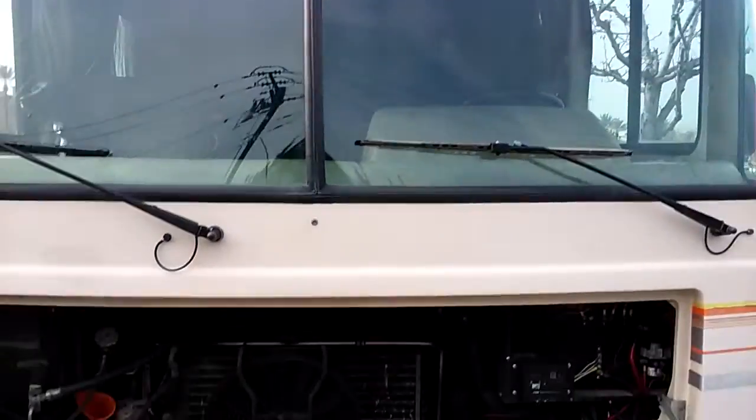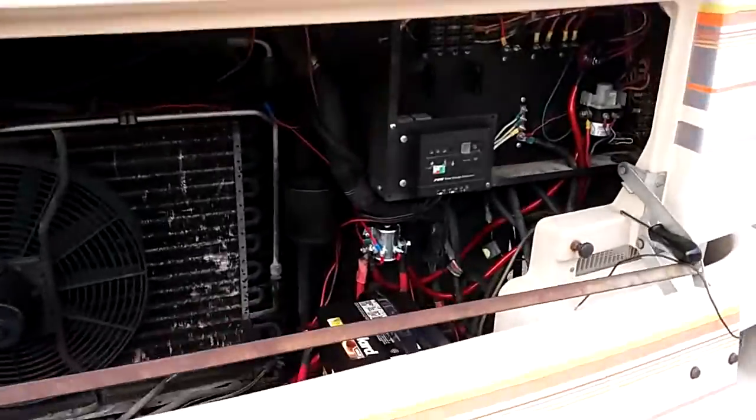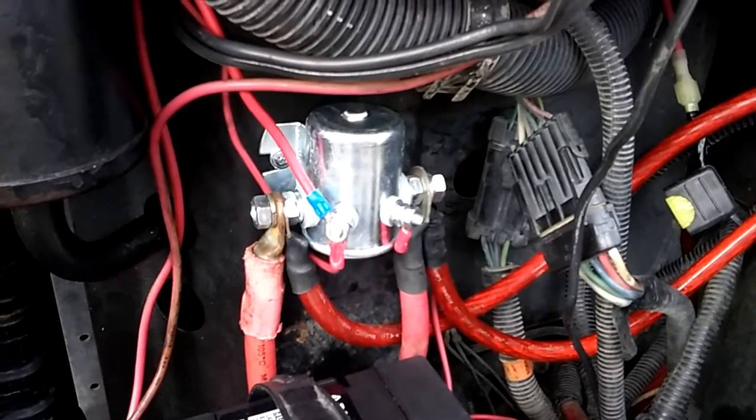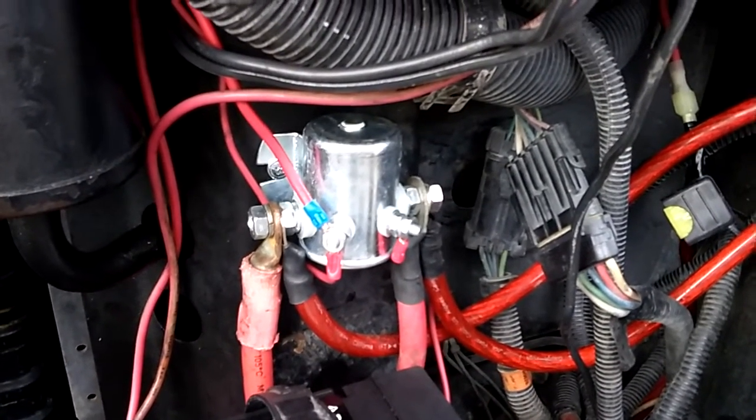Hello everybody, this is Bruce in my off-grid solar RV. I wanted to show you my solenoid — a charging solenoid, constant duty solenoid that I got from eBay. It's 150 amp and only less than 15 bucks.